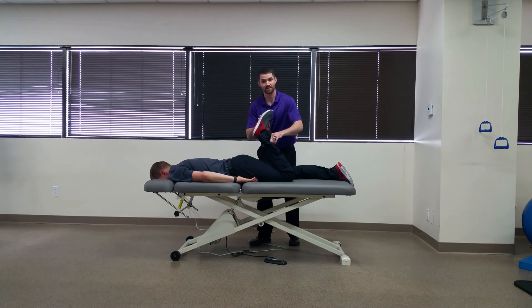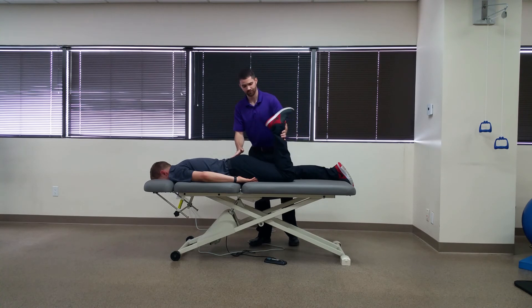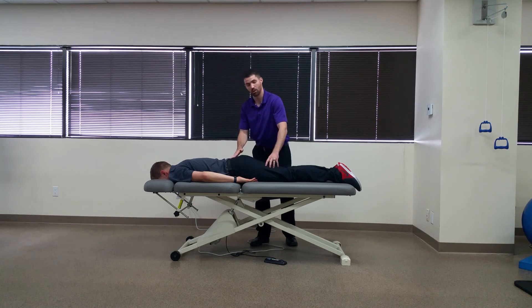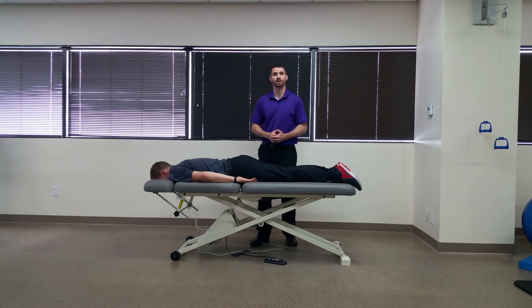One way that we can differentiate between the two is moving a distal segment such as the ankle here into plantar flexion and dorsiflexion. You may also sometimes have pain recreated in the buttock or posterior thigh region, which may tell us that it's coming from L2 to L3 radiculopathy.